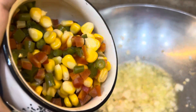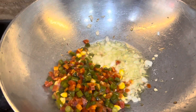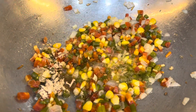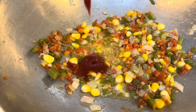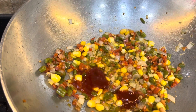I will add some vegetables. I will add some garlic powder and a seasoning powder. Now, I will add tomato sauce and sesame sauce.